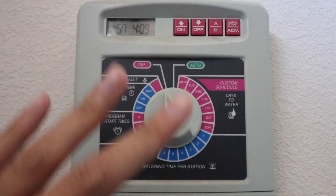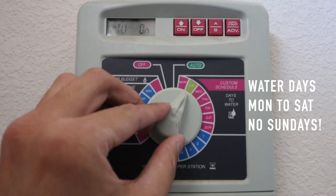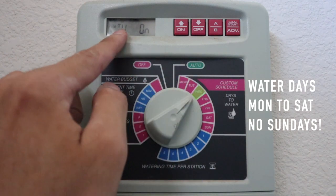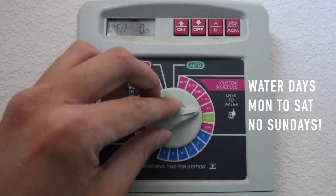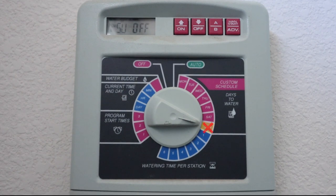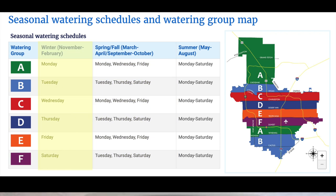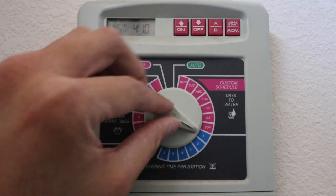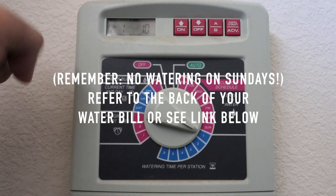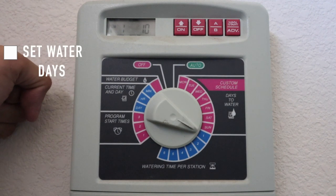The third setting is when are you going to water — what days? So you've got Monday, Tuesday, Wednesday — make sure it changed to Wednesday — Thursday. Sunday is supposed to be off. For the summer you have to water every day. For the spring and fall, you have to water about three times. And for winter you can only water once a week. That's typically the case, but refer to the back of your water bill that you get every month for the scheduling specific to your area.